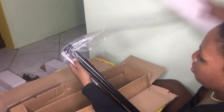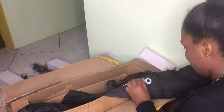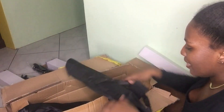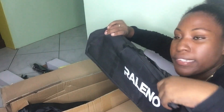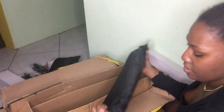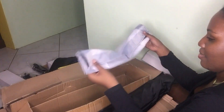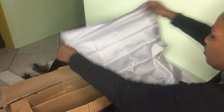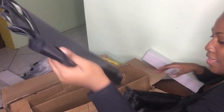This one is labeled 'Raleno travel case.' I am so pissed with myself because I opted out of getting a case for my ring light, and now I need one — at least I have one for my soft box lights. And here's the diffuser — this is the diffuser for the lights.